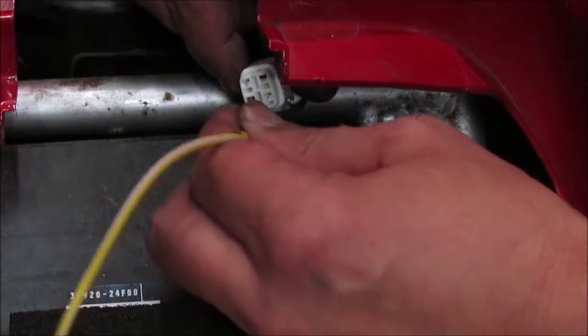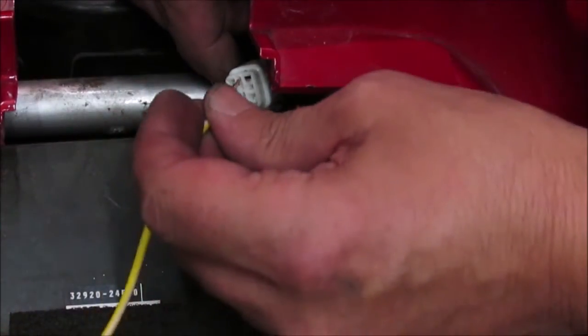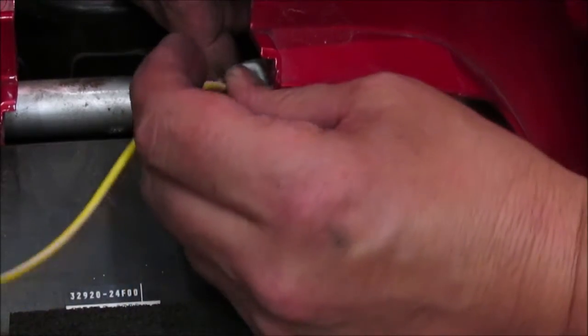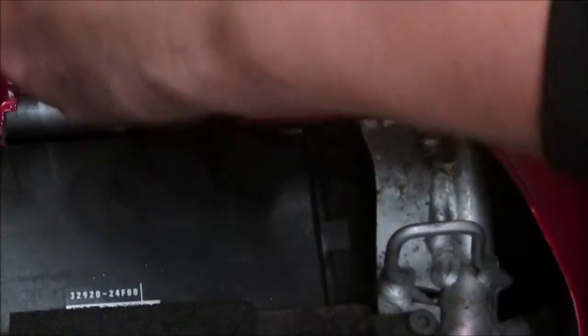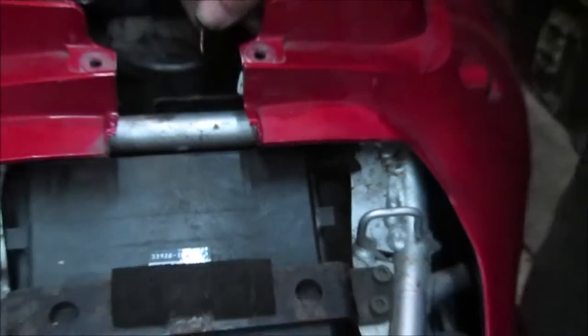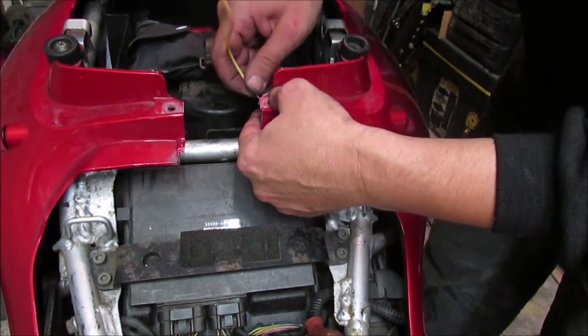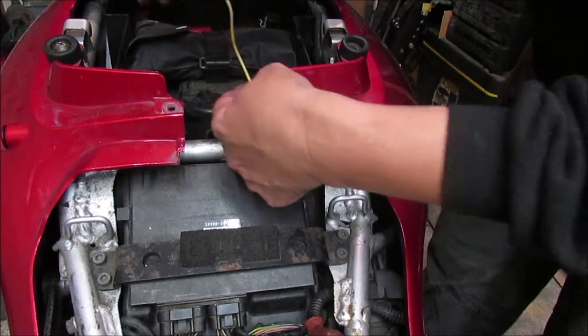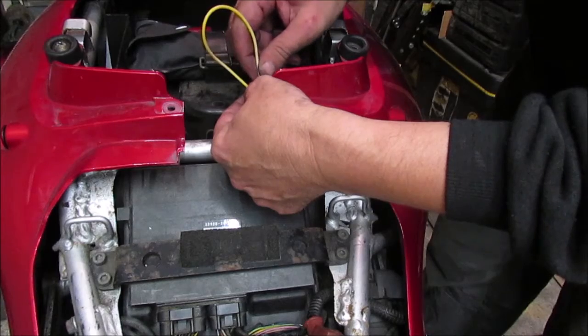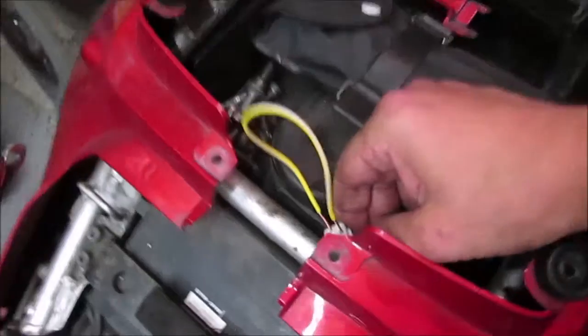So basically with a piece of wire, plug one into one terminal and then loop it over — one into the other terminal.